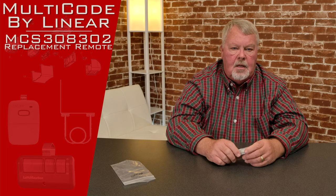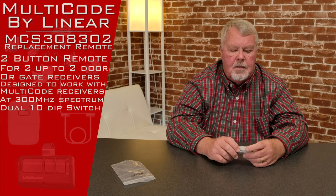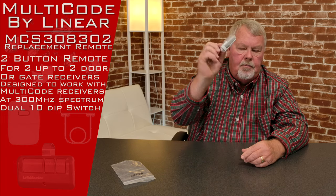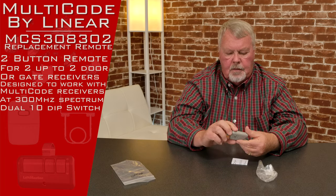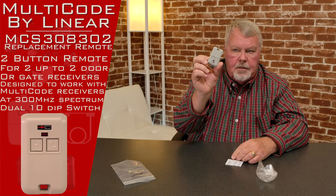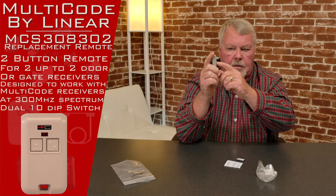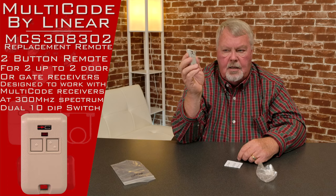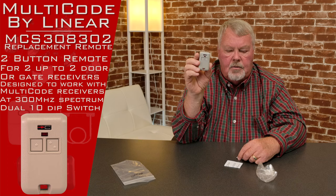Today's product is what we call a Multi-Code 3083. It operates on 300 megahertz and it's a two-button transmitter. When it comes to you, it's going to come all wrapped up in a little plastic bag. It's very small and very compact. It's got two buttons on it, so you'll be able to operate two different devices — that could be two doors, two gates, a door and a gate. It just depends on how whoever set it up wants it to work.